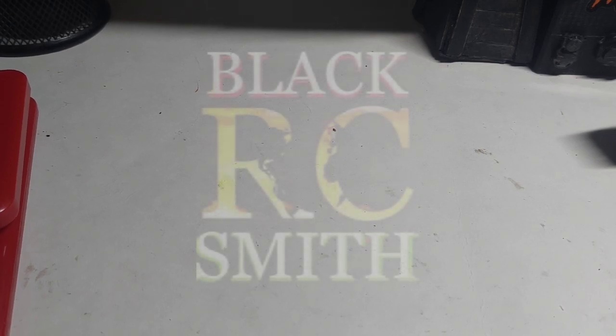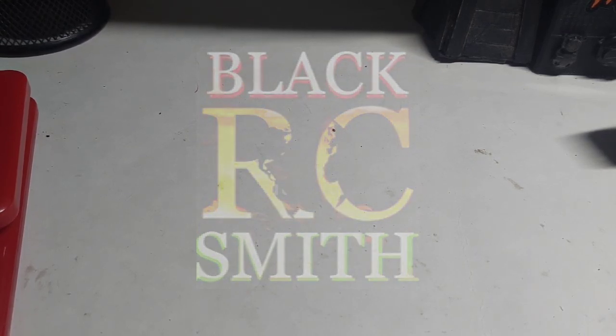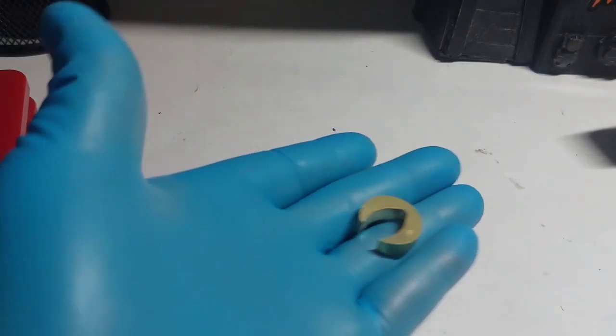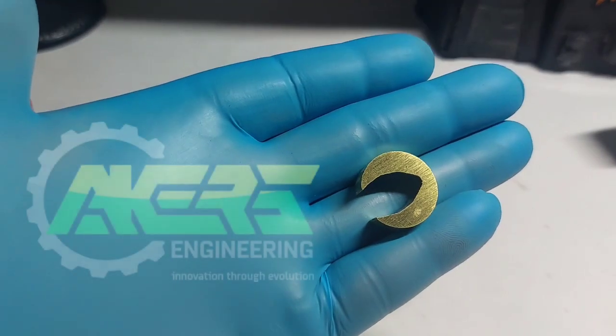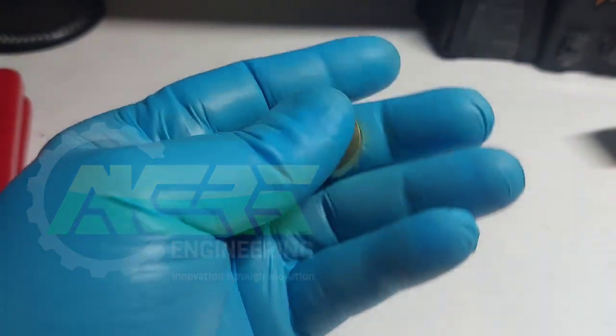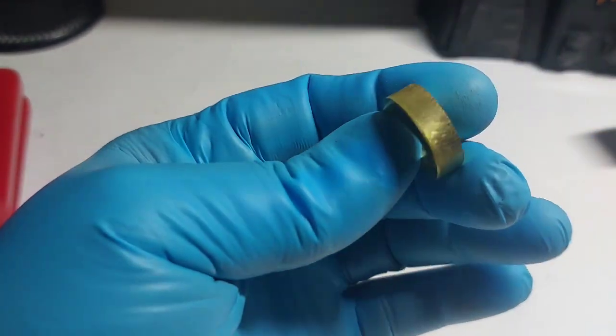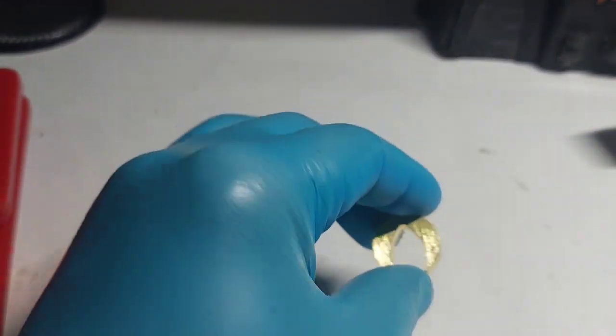What's going on YouTubers, Dre Blacksmith RC — you already know we got something special for you guys. With the portal axles out there, especially the nylon portal axles from a good company, Acres Engineering, this little thing right here is called the Mini Marauder. You guys can probably tell it is brass.